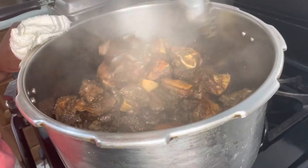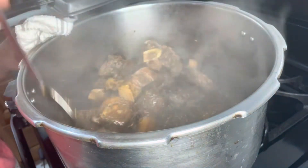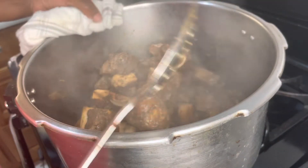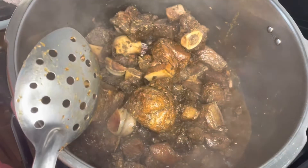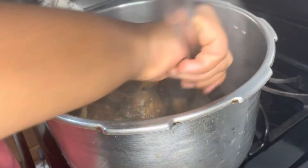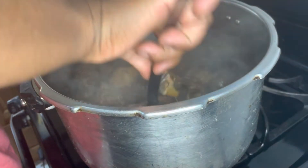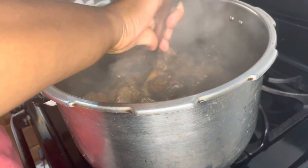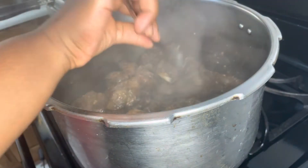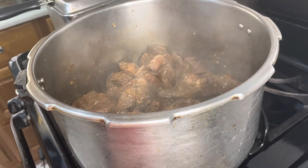I'm just stirring it up. If you can see inside the pot, you can see the pork has started to spring its own water already — so you know this pork is going to be soft and you won't need a lot of cooking time to finish it. I'm going to add some water on it. It smells so good and it hasn't even finished cooking yet.